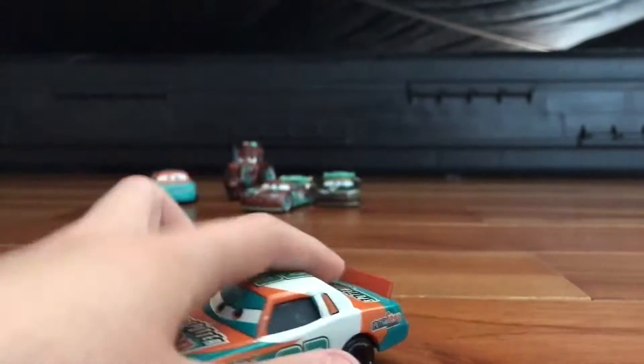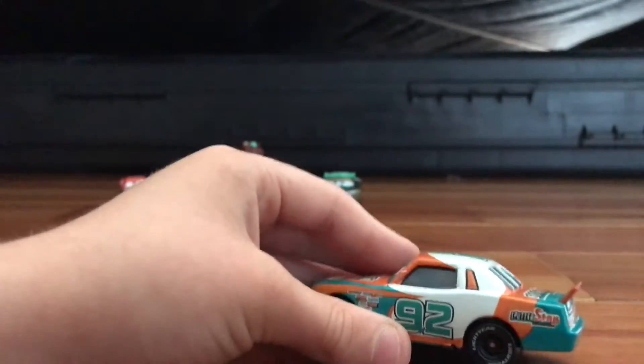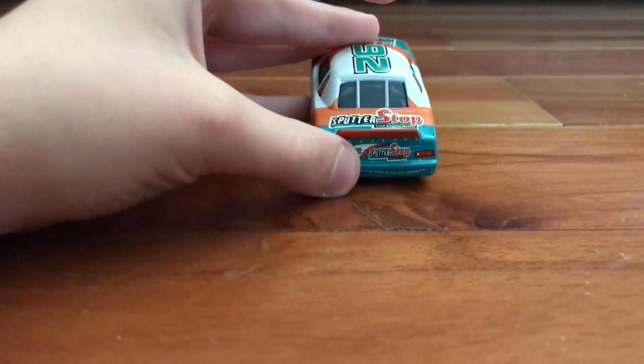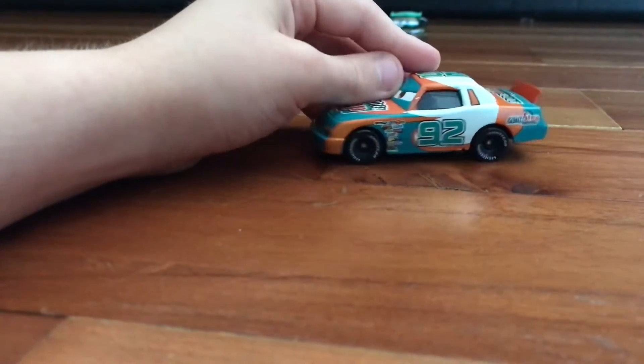It's not a Trevor Tyre. I like that stuff. The Sputter Stop — the splitter is orange, orange and white, and I like that turquoise stuff. And on the top, on the roof, it says Sputter Stop.